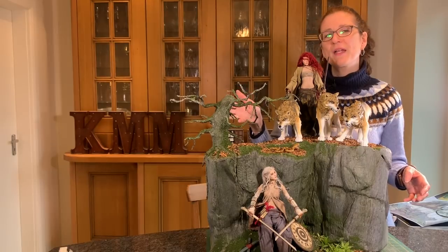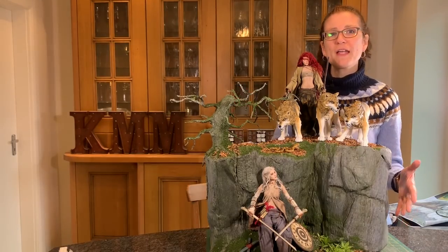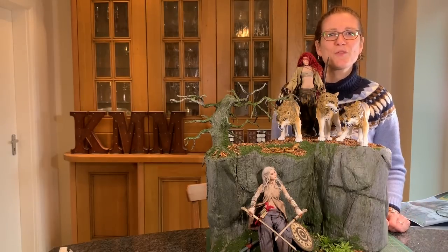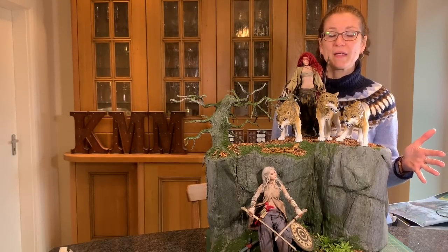I've made trees the same way in HO scale. Rock-faced - you can do this in any scale. And 3D printing, well, it's whatever size you print it in. Actually, the smaller they are, the easier it will be.